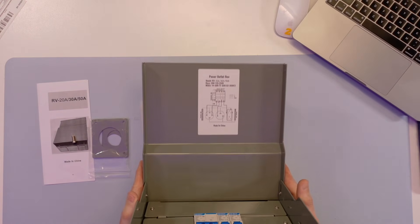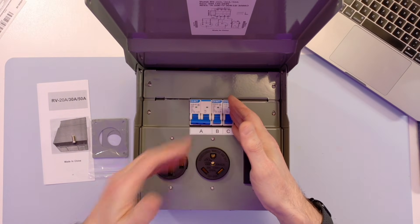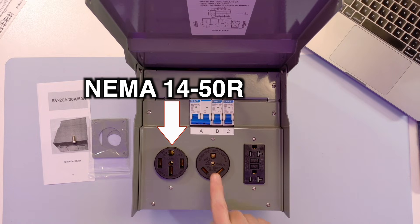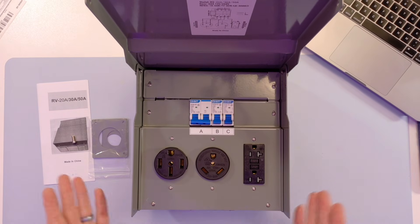You have a wiring diagram on the lid. Under the lid, obviously the breakers. These are two 20 amp GFCI outlets and then a NEMA 14-50 and a NEMA TT30, so you'll have the flexibility.